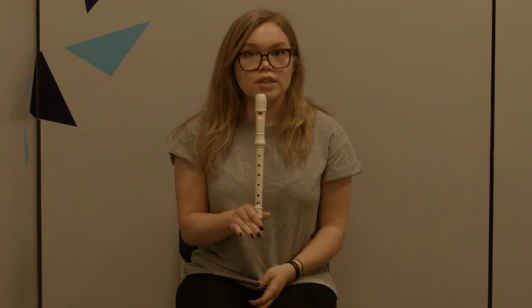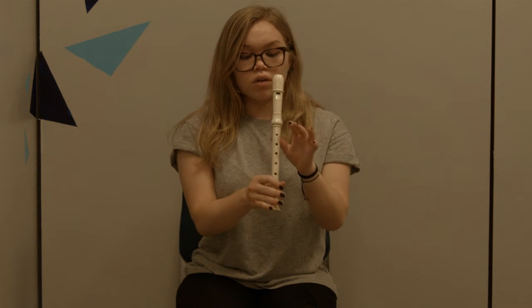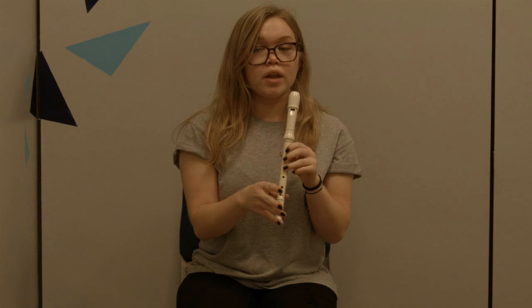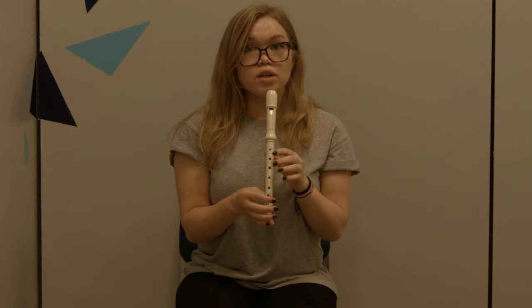Keeping in mind what we just learned, let's practice just blowing some air into the instrument. To hold it, you're going to keep your thumb right here and your other thumb here, and balance it with your pinky when your pinky is not in use. So let's just try blowing and use our tongue to emphasize.